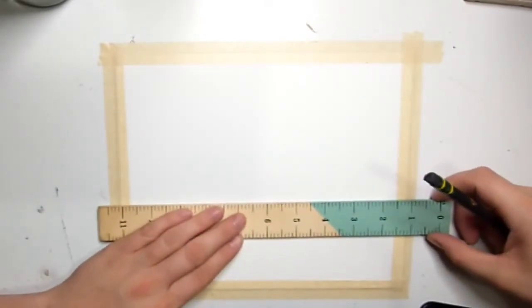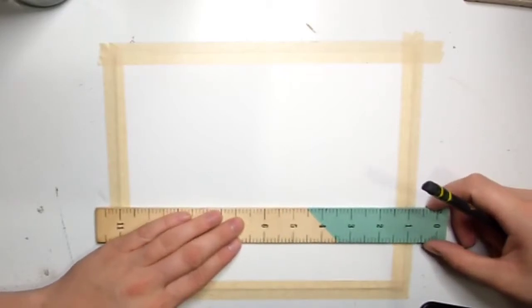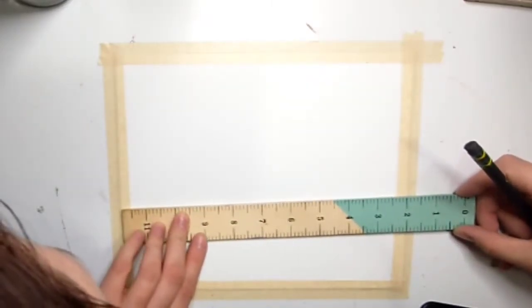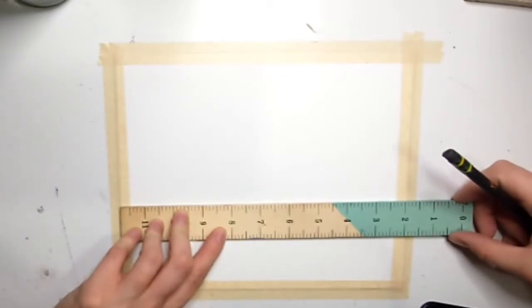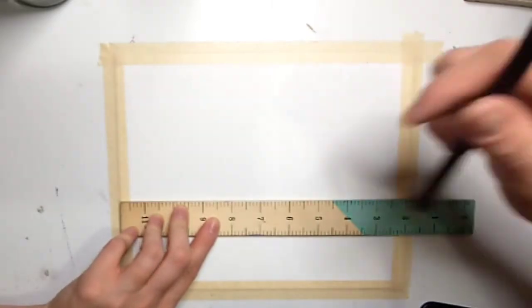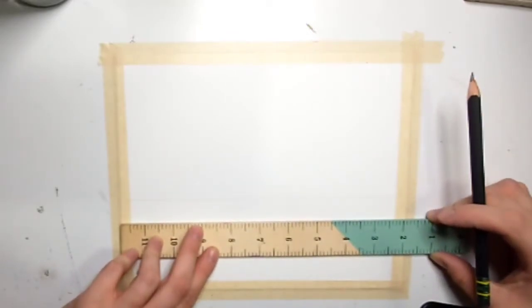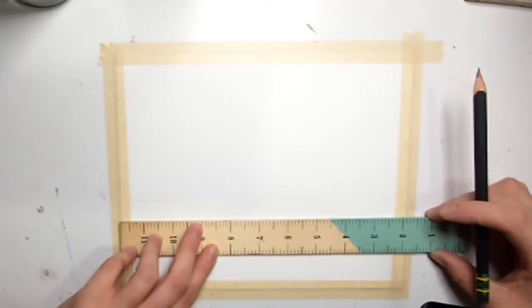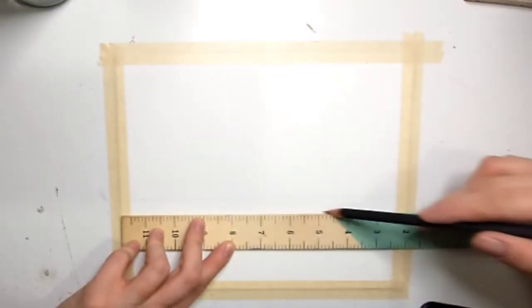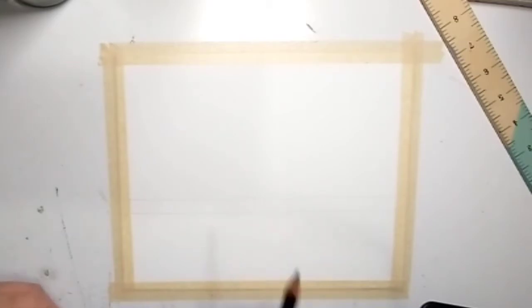I did have a reference that I used for this, and if I can find it again I will leave it in the description. What we're doing here is separating your paper into thirds: the top two-thirds is going to be sky, the bottom mostly third is going to be ocean, but the top half-inch of that bottom third is going to actually be mountains. Please do this step — it's super important because you have to separate your sky and your land.